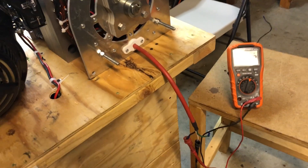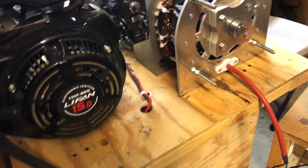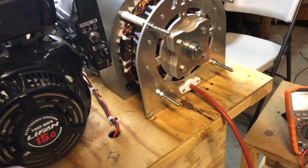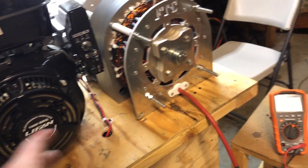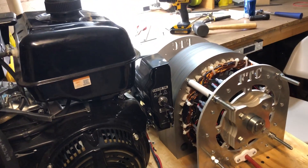Now what happens is when you put a load on them, you're going to have to increase the speed, or have the automatic speed increaser attached that will speed up the engine to compensate for the additional current that the generator needs to generate.